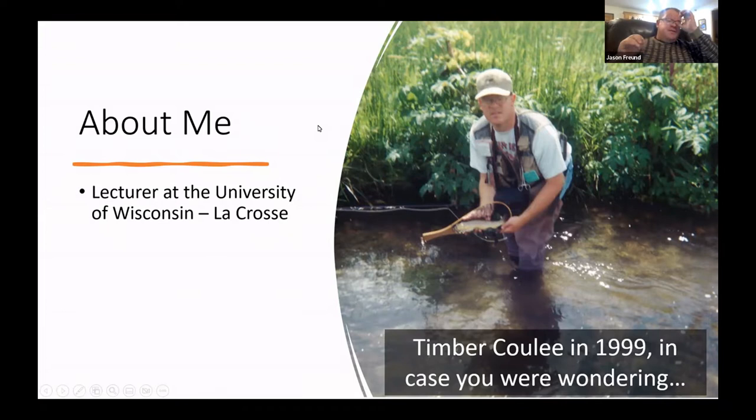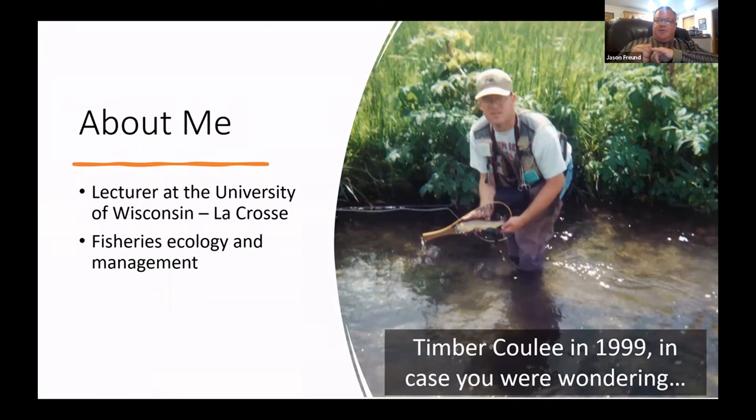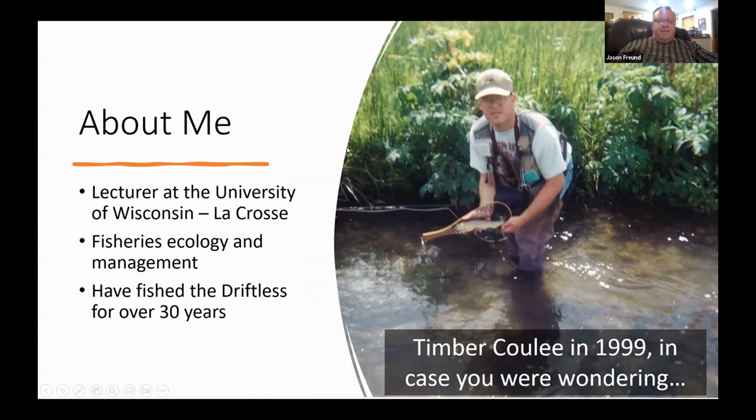I'm a lecturer at the University of Wisconsin–La Crosse where I teach biology. My background is fisheries ecology and management — I did my master's and PhD in West Virginia, and I've been fishing the driftless for over 30 years, including the last day of the year.